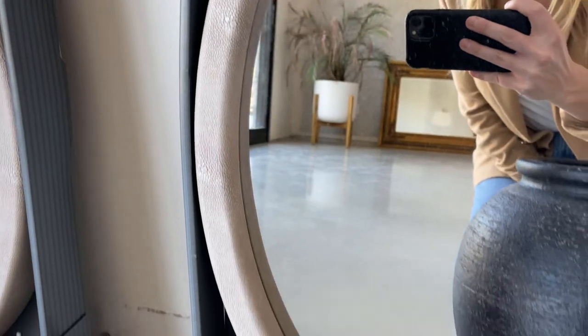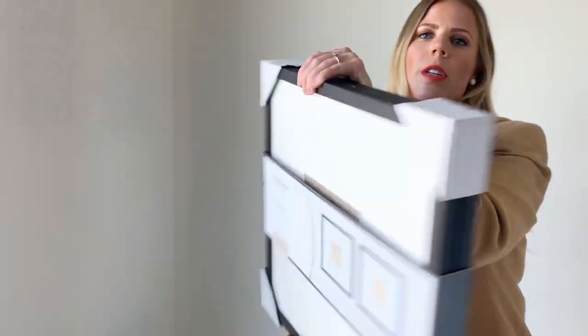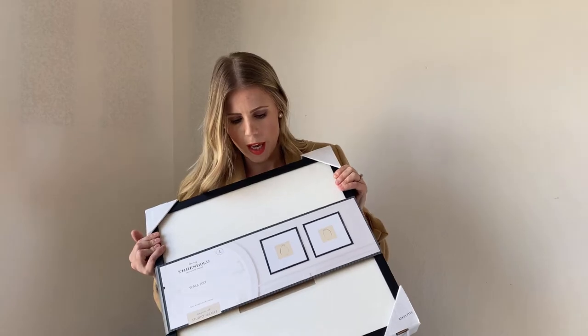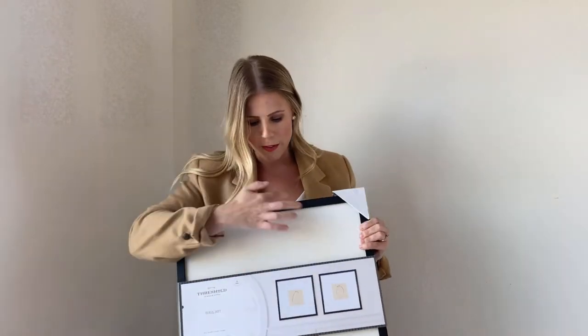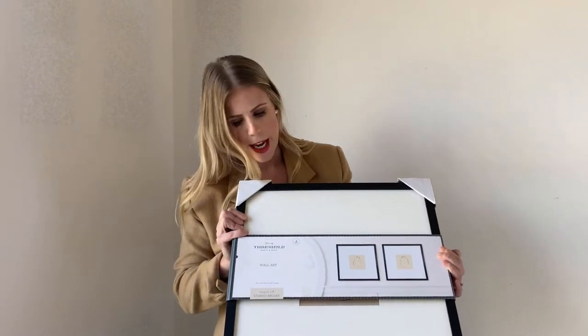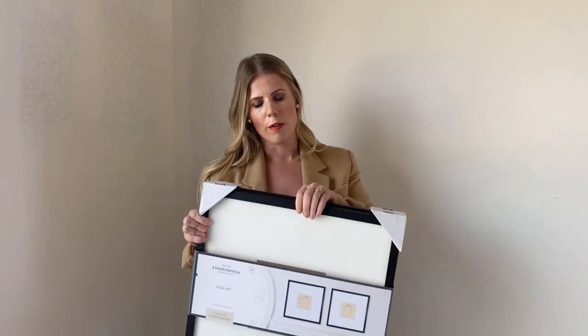I'm really excited about those mirrors — well, really about the bookcases I still need to purchase. For the next Restoration Hardware dupe using Studio McGee products — thank you, Target — these are more picture frames. This is a set of two and as you can see it has kitchen vases or vessels in it. I love the matting — I love an oversized mat with a black frame.